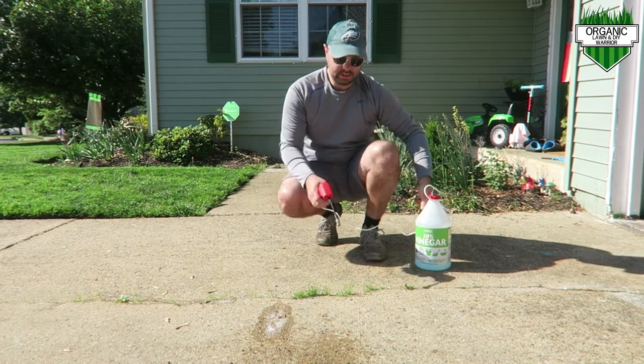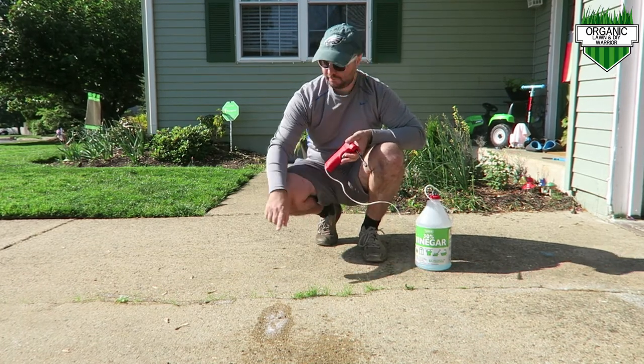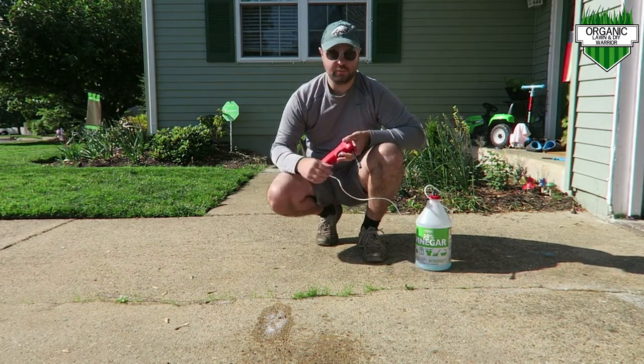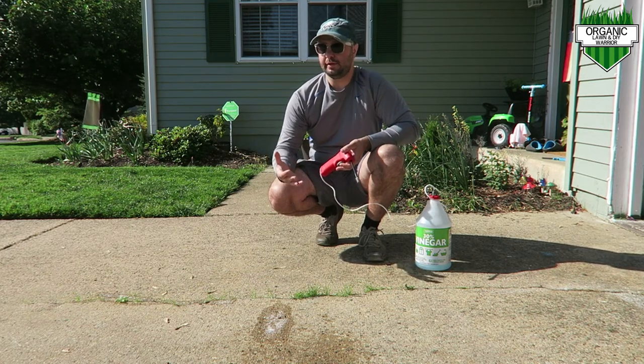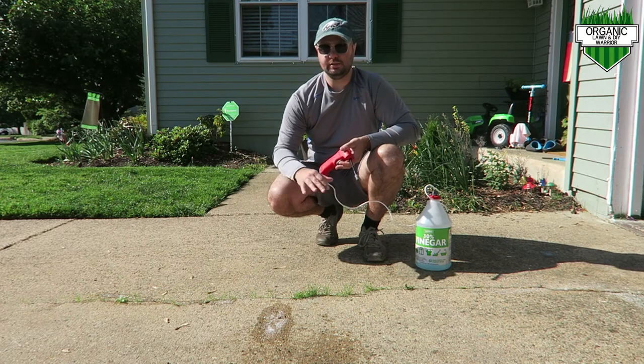So what I'm going to do next is spray a couple of patches of grass here. We're going to come back in a few hours and I'll show you the power of vinegar and what it will do to this grass.